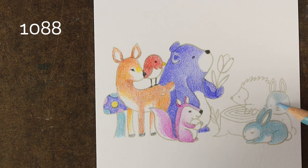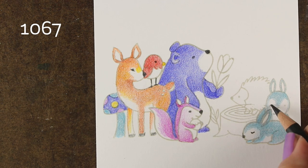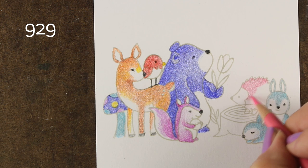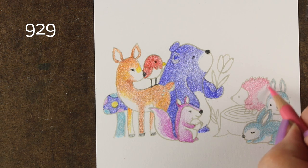I wanted my teal to get a little brighter, so I used a secondary blue that was a little brighter over top of it, because this first blue, 1088, is a little on the darker side, a little grayer of a color. So I just added a little bit of a brighter one. And then I'm using a really sharp pencil to add all of my eyeballs and noses.